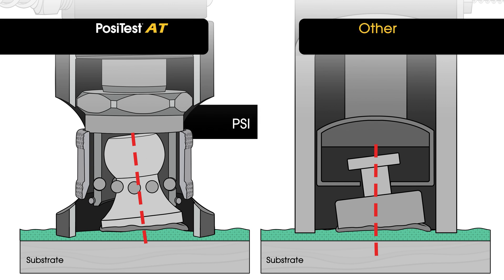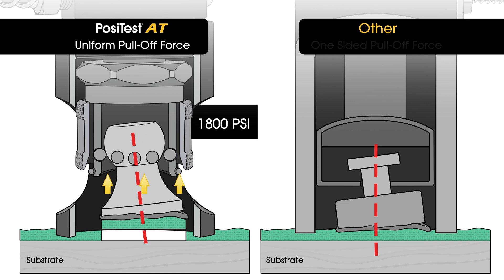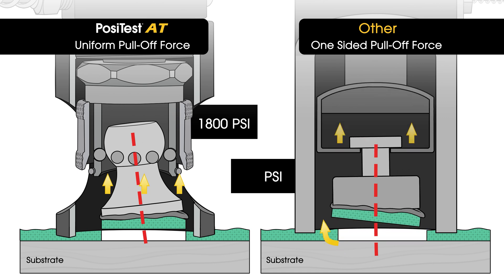They employ a patented self-aligning actuator design that ensures the loading fixture is always pulled perpendicular to the substrate, eliminating any peeling motion that could lead to an incorrect result.